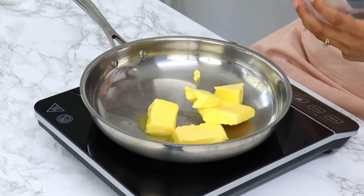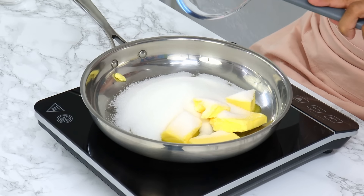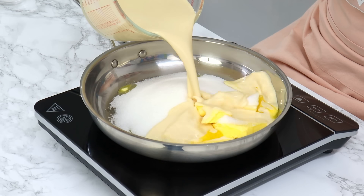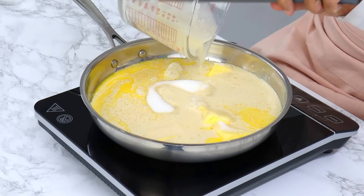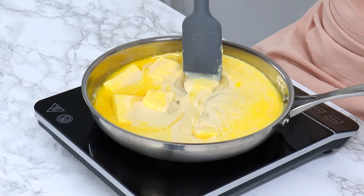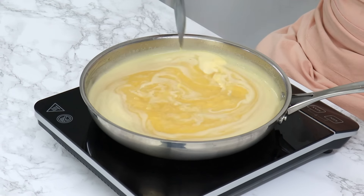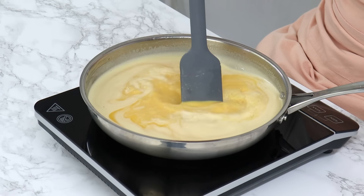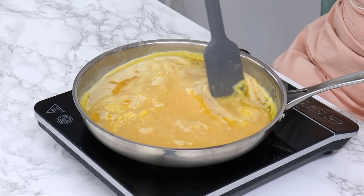Add in 170 grams or three quarters of a cup of unsalted butter, 300 grams or one and a half cups of white granulated sugar, 510 grams or two cups of evaporated milk (in the US, that'll be one and a half 12-ounce cans), and a quarter teaspoon of salt. Let that all melt together and bring it to a simmer, then turn the heat down slightly to low-to-medium heat and let this reduce for about an hour to an hour and a half, until it becomes a pretty thick consistency and turns a golden brown color.